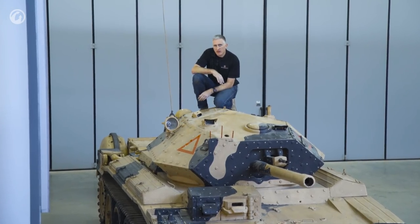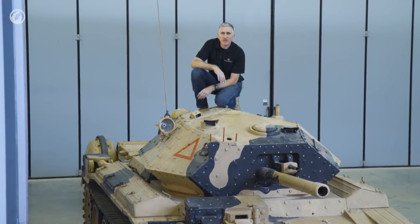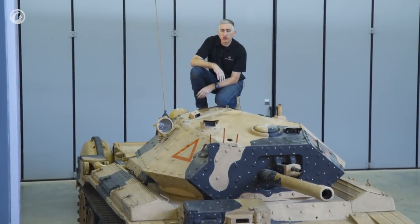Welcome back to the Tank Museum Bobbington and our tour of the Cruiser Mk. VI, the A15 Mk. III, also known as Crusader.